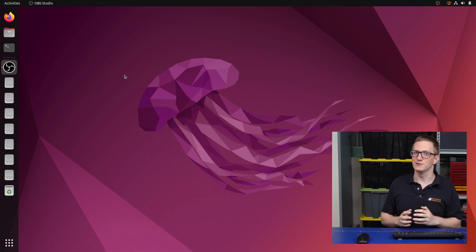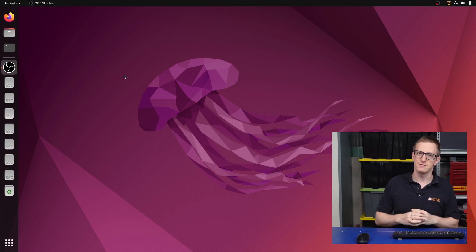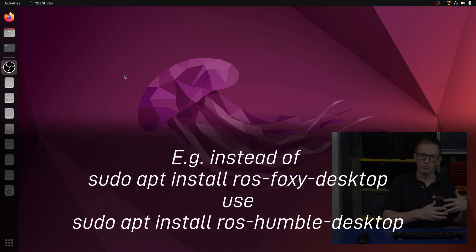I've gone ahead and installed ROS Humble, the dev tools, and all the regular packages we use as part of the tutorials. There's no surprises there — it's just that instead of typing sudo apt install ros-foxy-blah, it's ros-humble-blah.